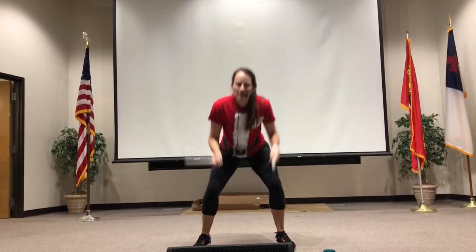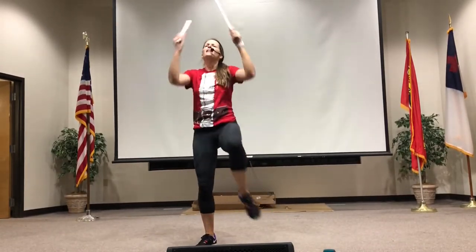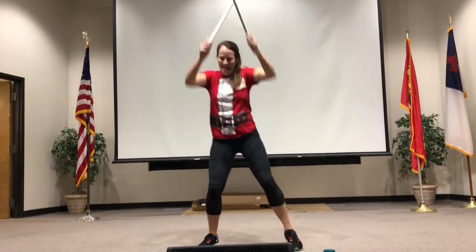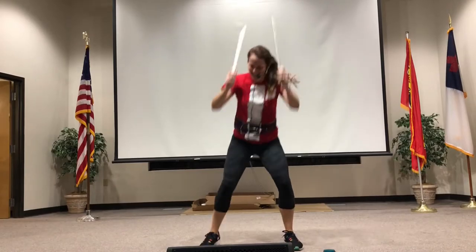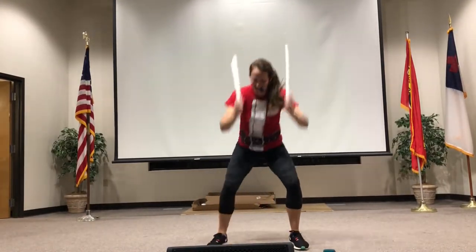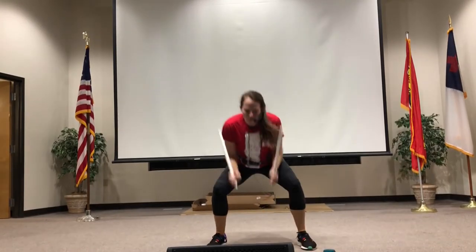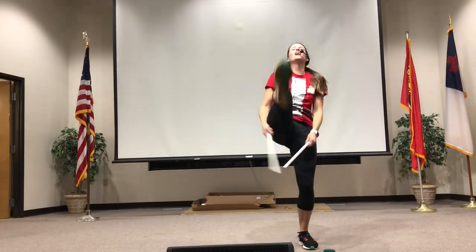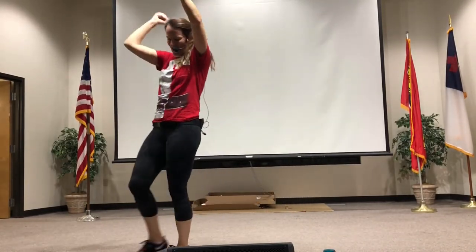Woo! Happy holidays. You got it. Stay here. Stay here. Stay here — like you want to. Lift the corners of your mouth. It's a good day. Good job. Three, two, one. Three, two, one.